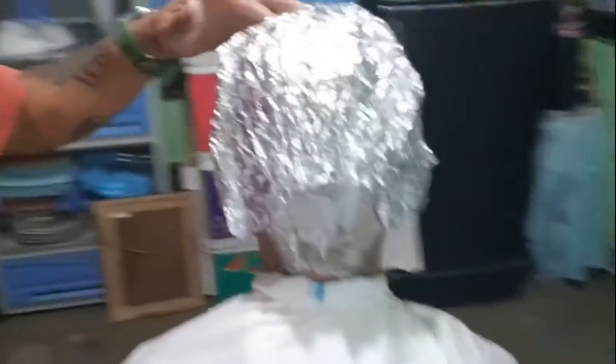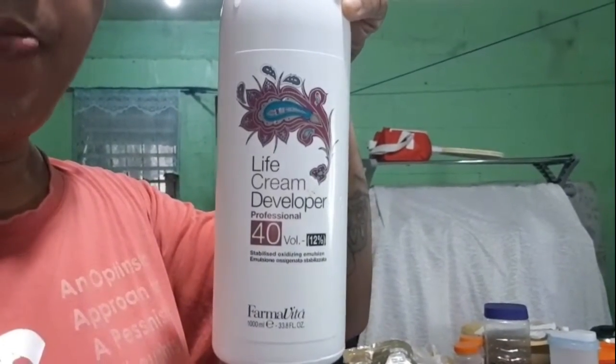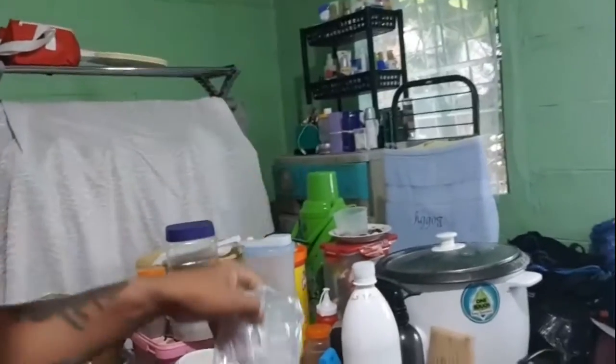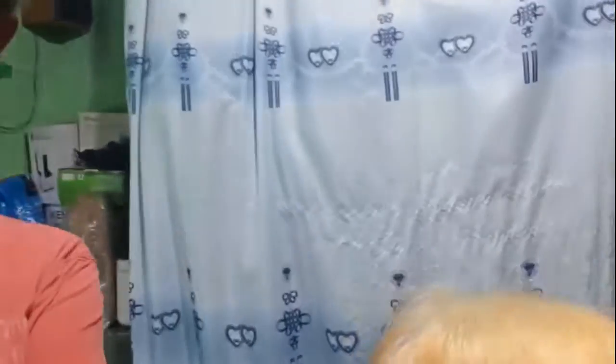Papatungan ko po ng another color. Ito na po yung buhok niya, bin-bleach. Ang ginamit po dyan na peroxide ay 40 volume, 12%. Yung peroxide na pang bleach yun para maano po ang pag-capit niya sa buhok. Mag-bleach po, saka peroxide powder po. Mga 15 to 30 minutes po lang yan. Marami na po siyang puti yung buhok, kaya kailangan paputin yung buhok niya para bago magyan ng another kulay. Kumapit po yung kulay sa buhok.